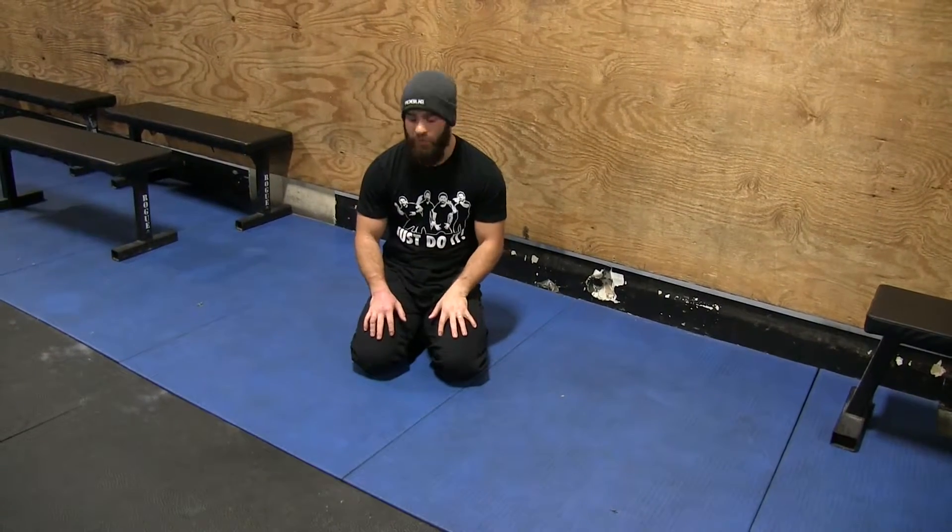Welcome back to Gym Hacks. We are going to talk about a pigeon stretch today — a real common one that we use to get the glutes and work through the hips a little bit.